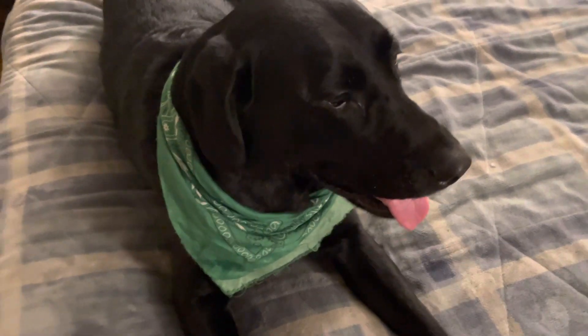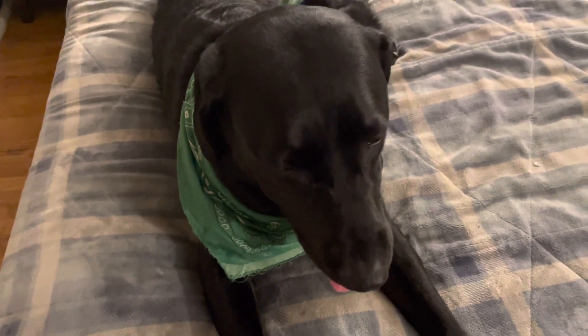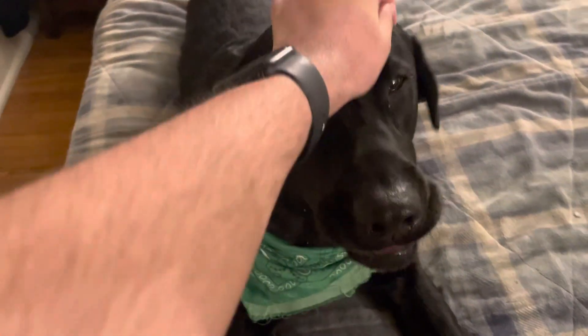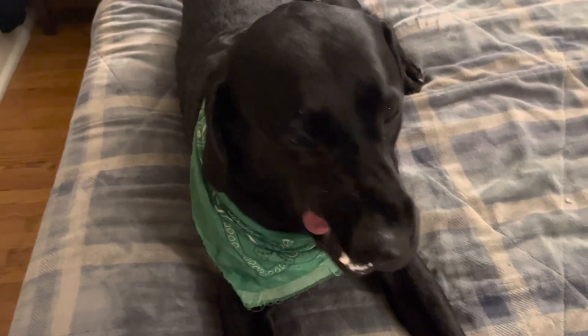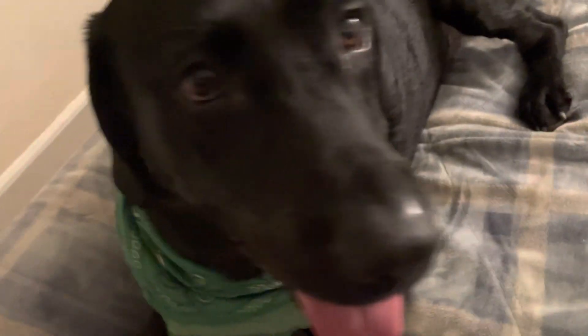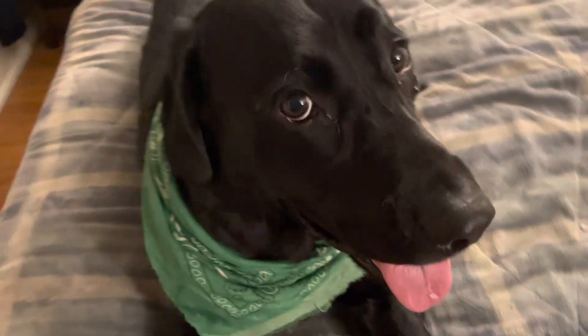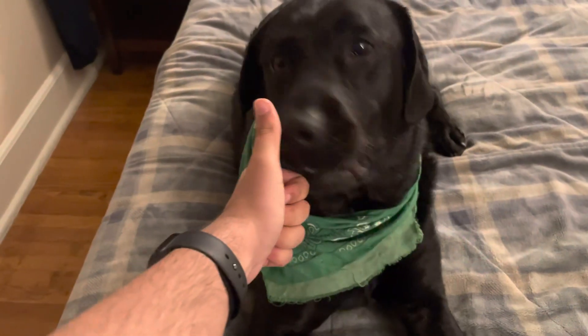So this dog — he's a black lab, and I think that's pretty cool. Black's a good color; black goes well with a lot of things, like white. Today we're going to look at this dog and see if it's awesome. Yep, that's a black dog if I've ever seen one. That is pretty awesome. I think that deserves a thumbs up.